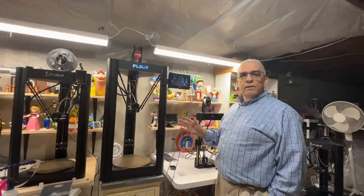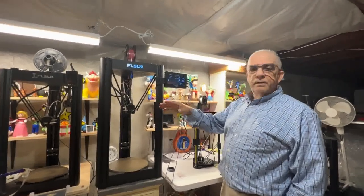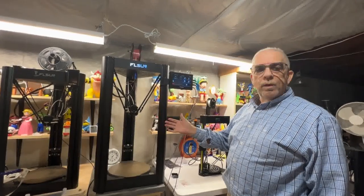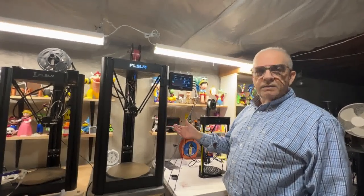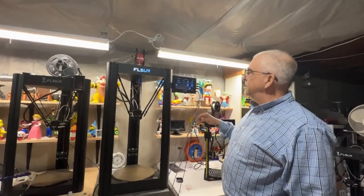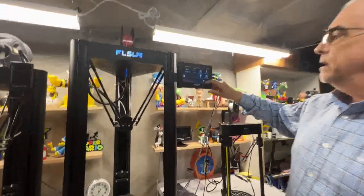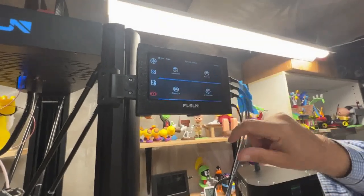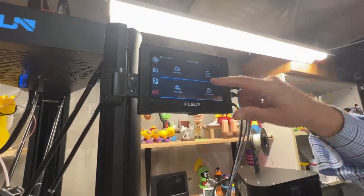What you have to do now is calibrate each printer using the pad, otherwise it's not going to know what calibrations were used on each printer. So the first thing we're going to do is go to Actions, Printer, and we're going to calibrate the Q5.